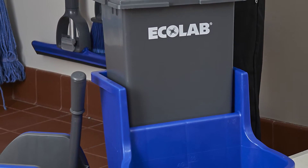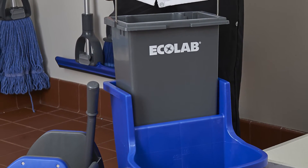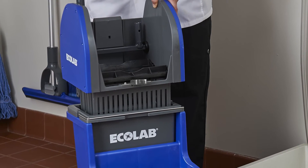With the DuraLock mop bucket sitting right side up, insert the gray removable bucket into the rear compartment of the dual cavity bucket. Place the DuraLock mop bucket wringer on top of the gray removable insert bucket.